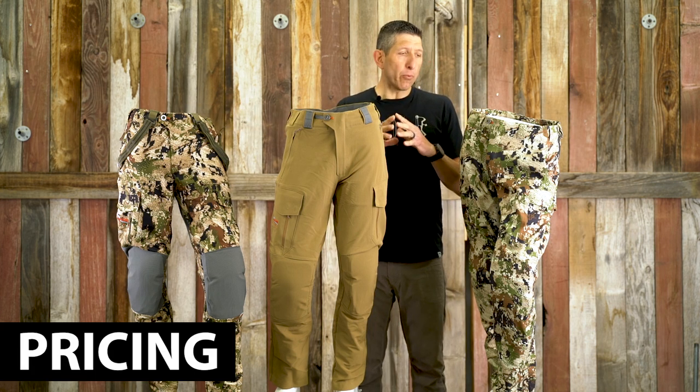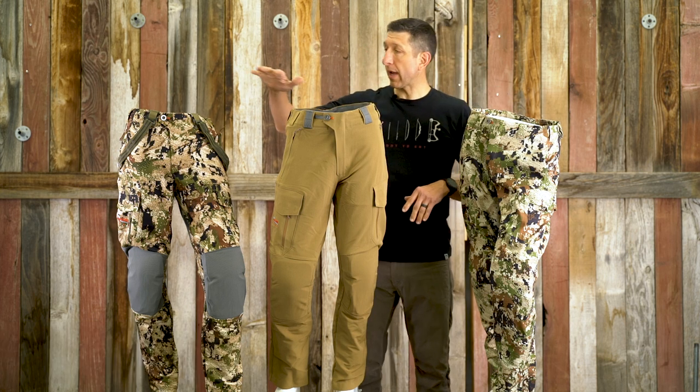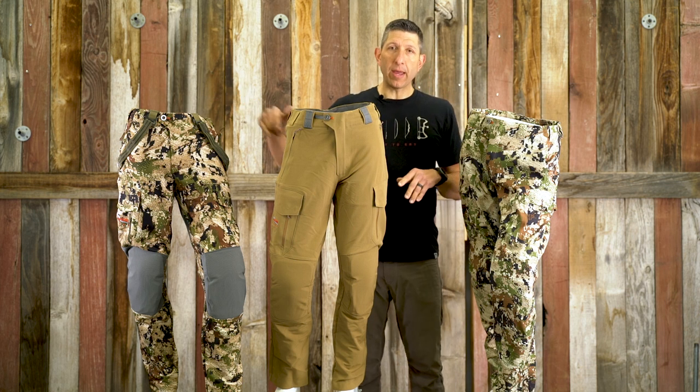As far as pricing goes on these three pants, you've got $229 for the Apex, $199 for the Mountain Pant, and $249 for the Timberline Pant.